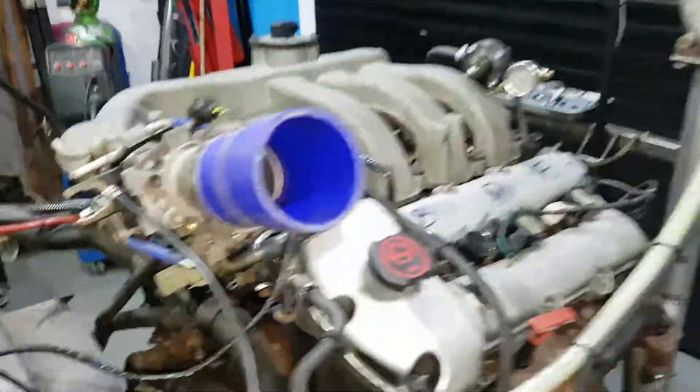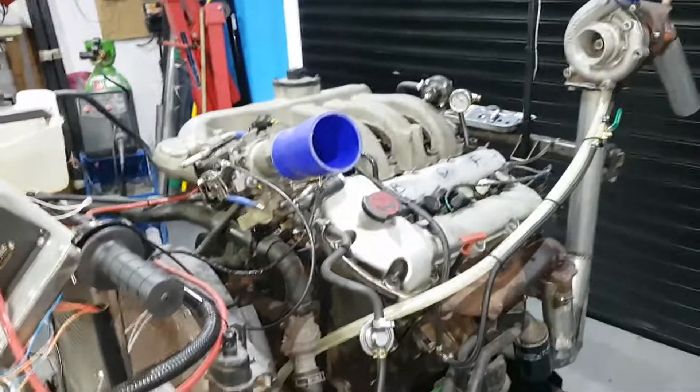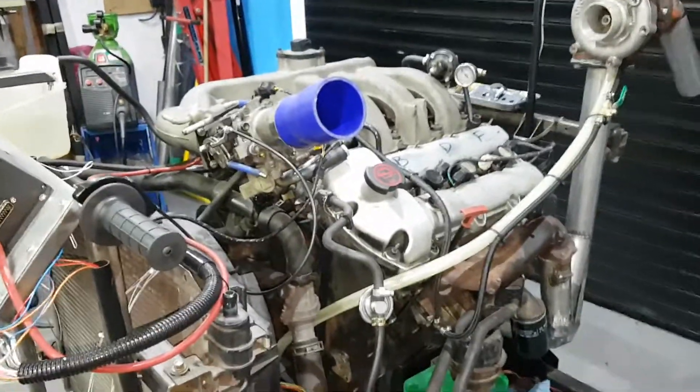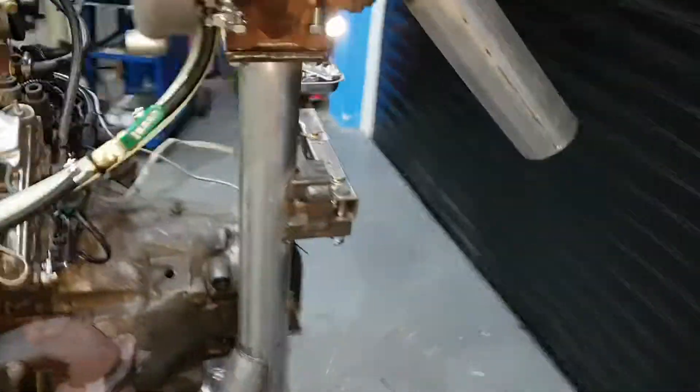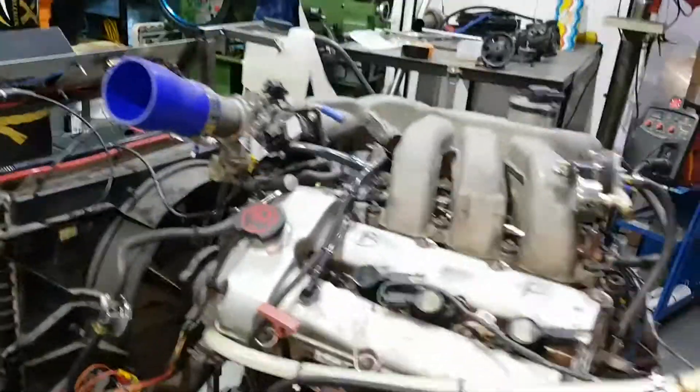I'll cut it there for this video — keep it short and sweet. Tomorrow I'm hoping to get it all running so I'll get some clips of that. And then I've really got to do something about this exhaust because it's just too loud. Right, thanks for watching, until next time.